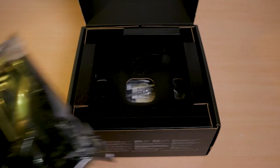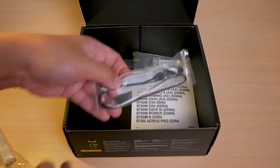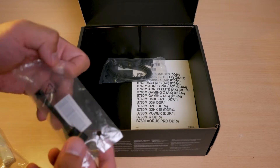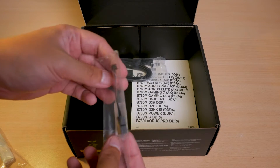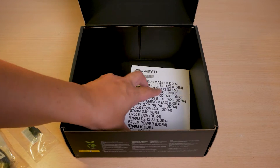Just below the motherboard, we have all sorts of cables including the Wi-Fi antenna, some RGB cable extension, its exclusive fan connector so we can add extra fan headers, some SATA cables for storage, and finally its user manual. Pretty simple compared to their other gaming motherboards, but I actually don't mind.